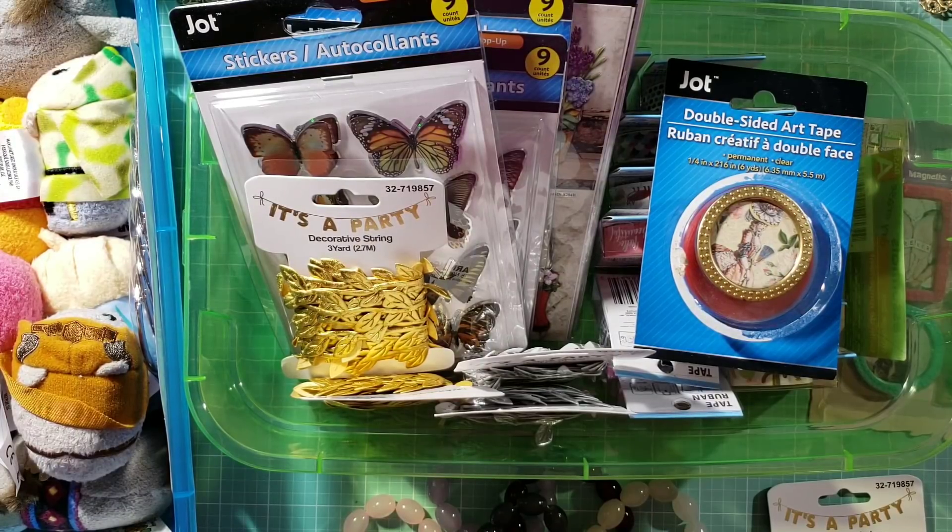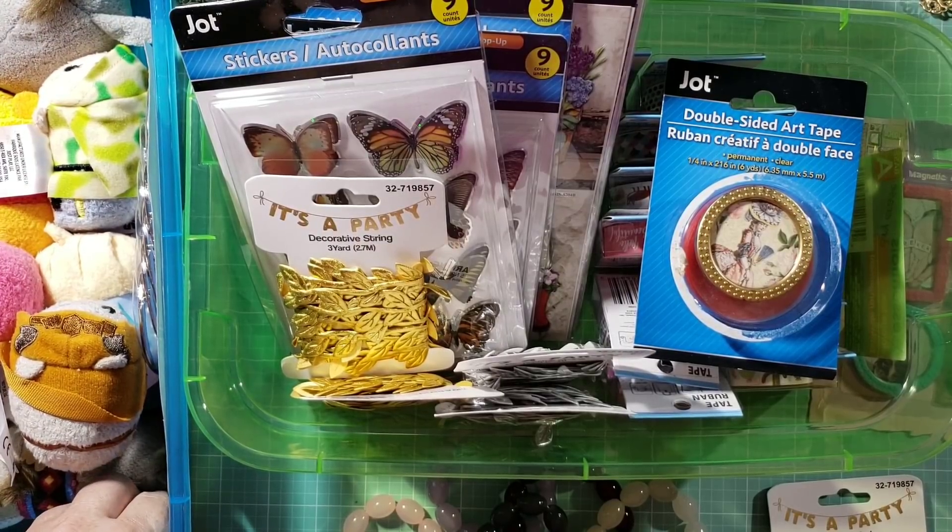Hi everybody, I am back to show you some items that I picked up at Dollar Tree as well as the 99 cent store.